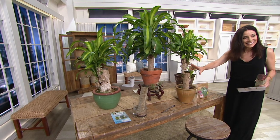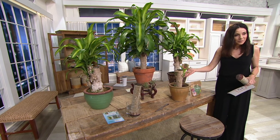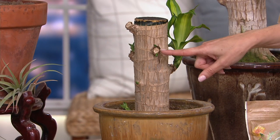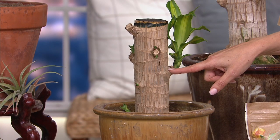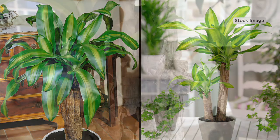You let it sit for about six weeks, and during that time it's reactivating. This is the most fun part — you might think the leaves are going to grow out of the top, but actually what happens is you start to see little leaves poking out of the sides of the trunk, and that is your signal that the plant is alive and ready to grow. At that point, transfer it to some soil.